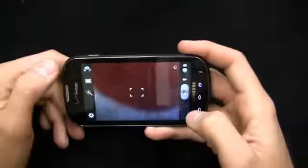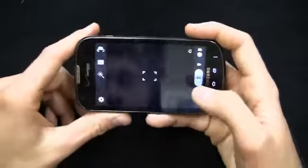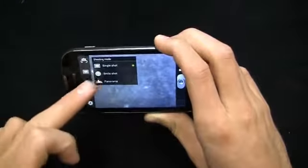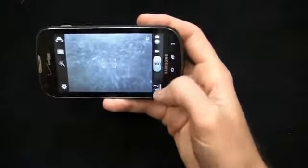You can switch between portrait and regular camera mode. No flash on this device, but you do have several settings: self-portrait, shooting mode, scene mode, and exposure value. Shooting modes include single shot, smile shot, and panorama. There's also a color filter feature — you can make it black and white or negative. We'll switch it to black and white and take a picture of the office with all the boxes. The pinch-to-zoom is relatively responsive in the image gallery.